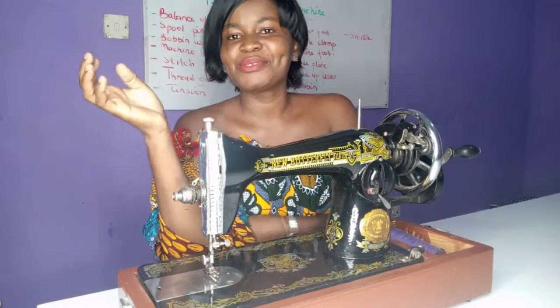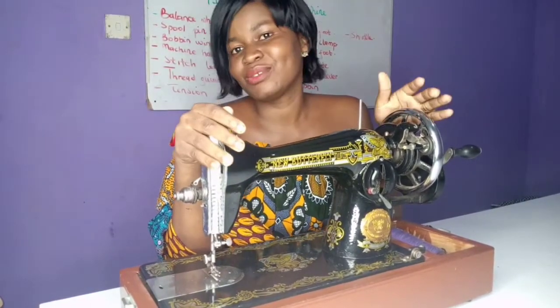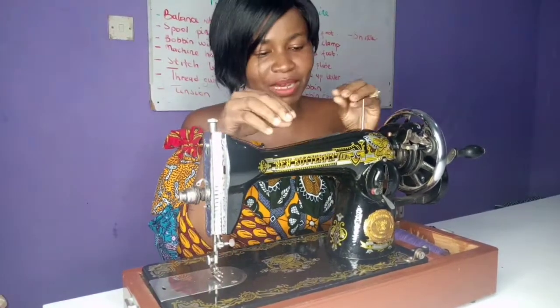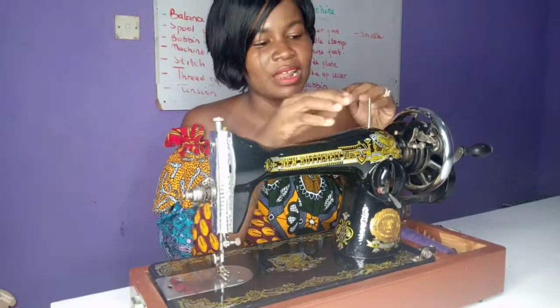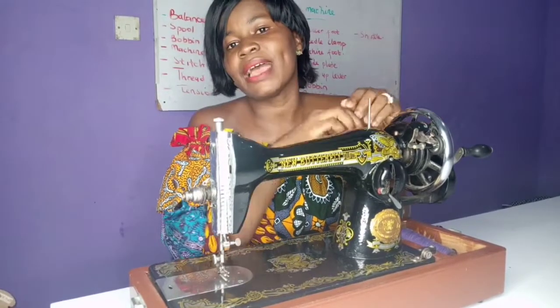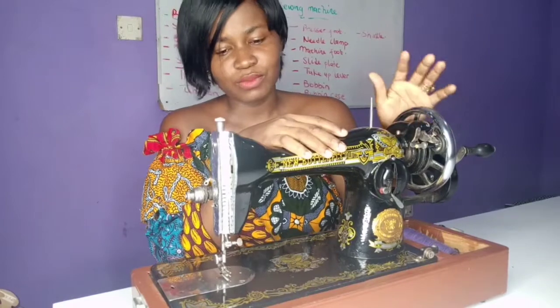Hi, welcome to Royal Apparel's online sewing class. In today's episode we are going to look at the parts of the sewing machine. We have to know each and every part so that when we get to threading the machine, you will be familiar with the parts. Or in case you are going to buy any machine parts, you will be able to know what you are buying.